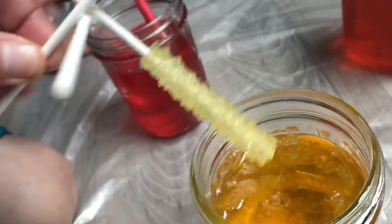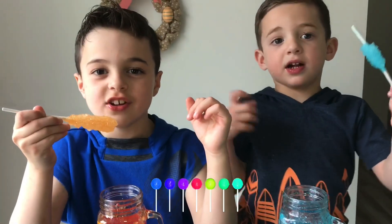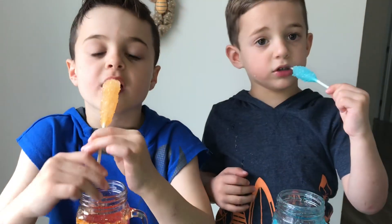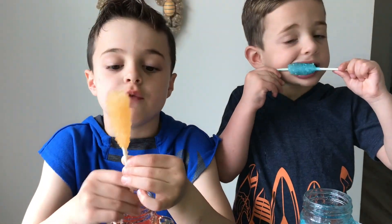Oh, look at how that one came out. It came out really cool. Let's see. The orange one is doing good too. You guys can make rock candy too with sugar and water. Those are the two main ingredients — sugar and water. And if you'd like to add some food coloring, you can make orange and you can make blue. Whatever color you want. And you can also make white without any food coloring.